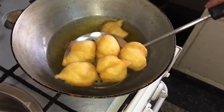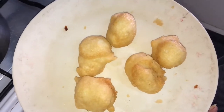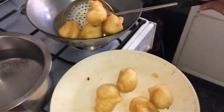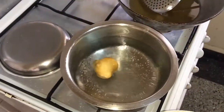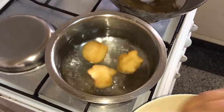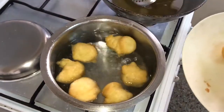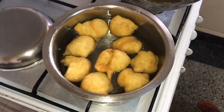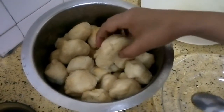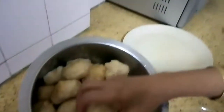Now you can see the vadas have turned golden brown. Remove them and then put them in the warm salty water. Don't put too much salt in that water — just a little for taste. Put them in the warm water so they become soft. After 10 to 15 minutes, squeeze them and remove them out of the water. In this manner I have removed all of them.